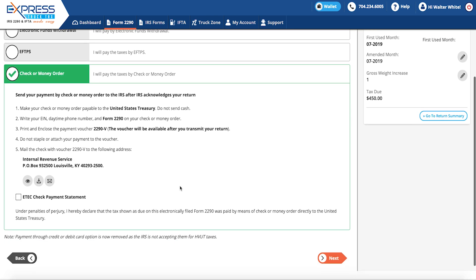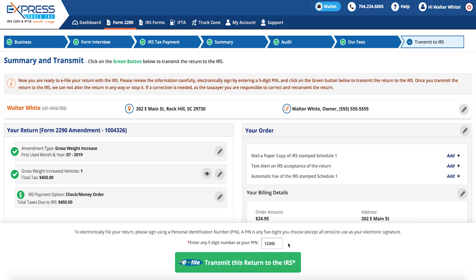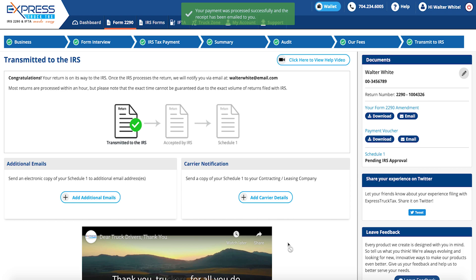With Express Truck Tax, the e-filing process is fast and easy. You'll get your Stamp Schedule 1 back in minutes, and you can file a Form 2290 Amendment for free. Thank you for continuing to choose Express Truck Tax as your Form 2290 e-file provider.